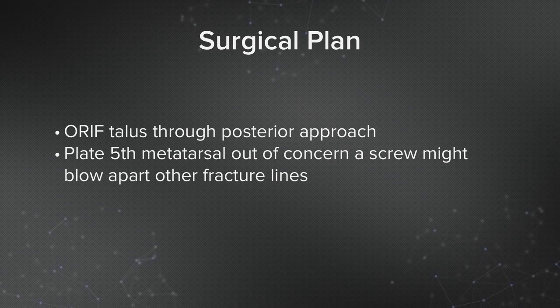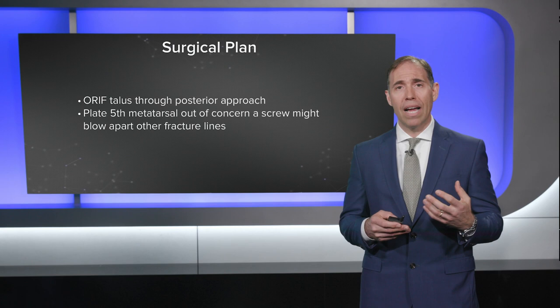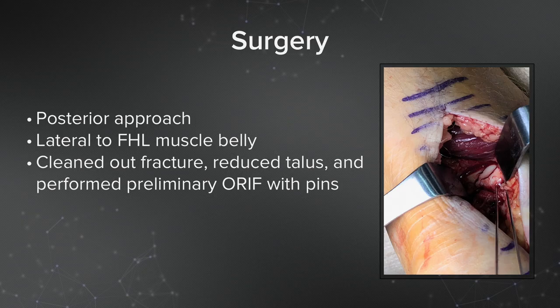The surgical plan was to fix the talus through a posterior approach and also plate the fifth metatarsal. I chose to plate the fifth metatarsal because I was concerned that a screw might blow apart those other fracture lines, leaving me with an even more comminuted fracture with more difficulty healing. A plate was probably going to be the best construct for this patient.